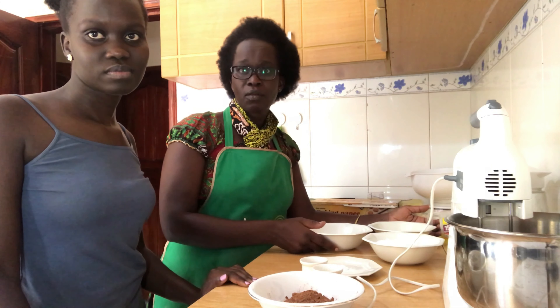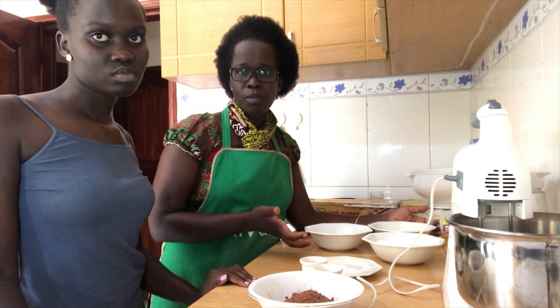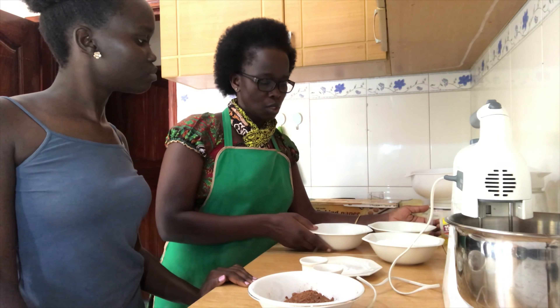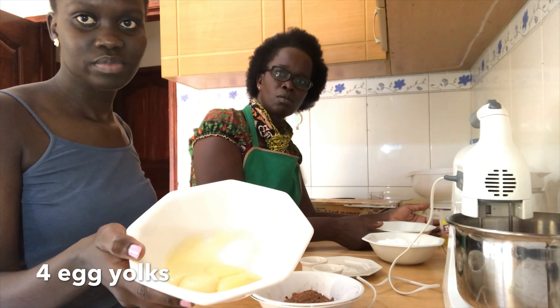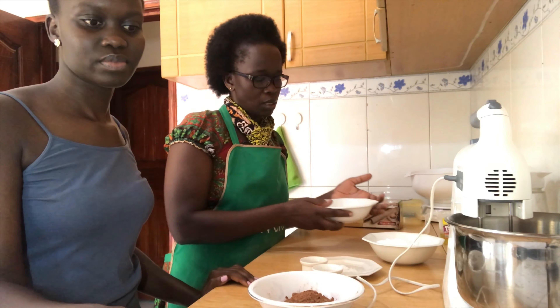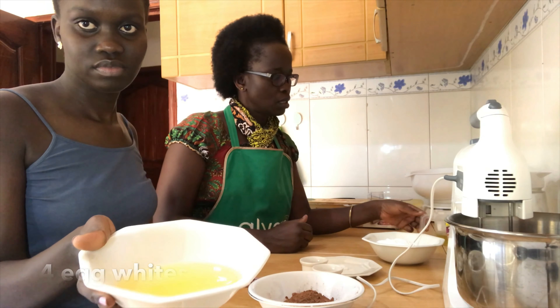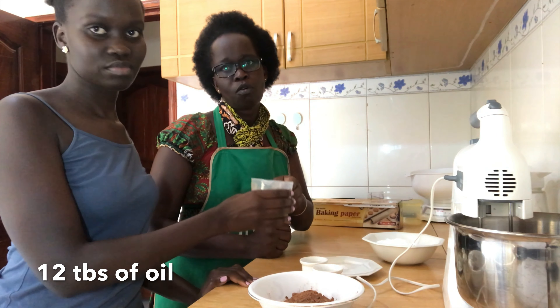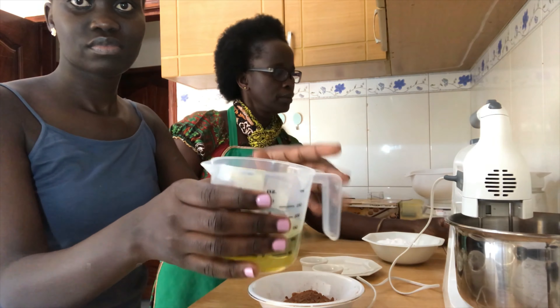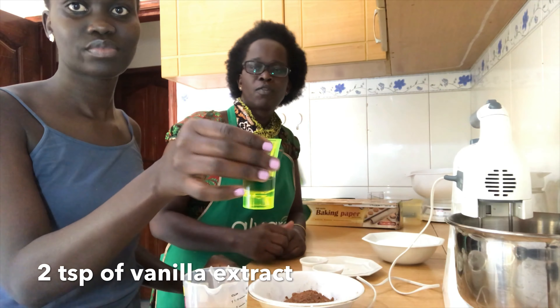For the wet ingredients, you have four eggs — you need to separate them into yolks and egg whites. That is the yolk which is separated, and then the egg whites which are separated. Then 12 tablespoonfuls of oil and two teaspoonfuls of vanilla extract.